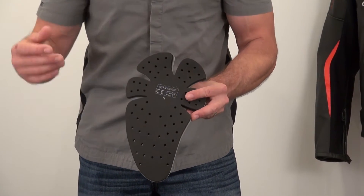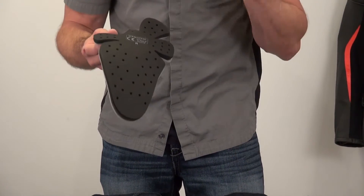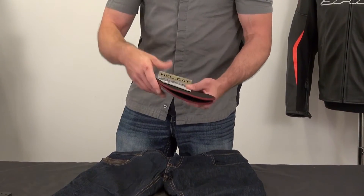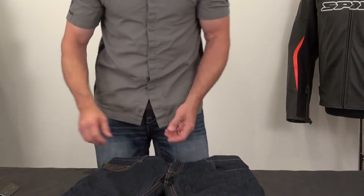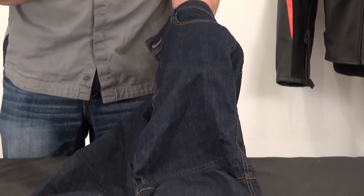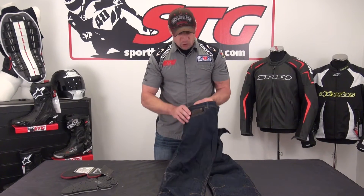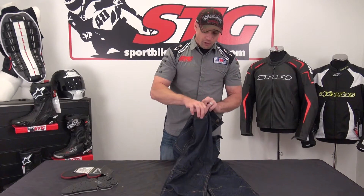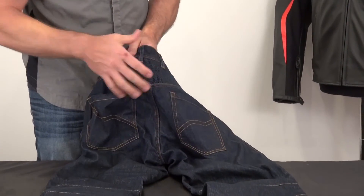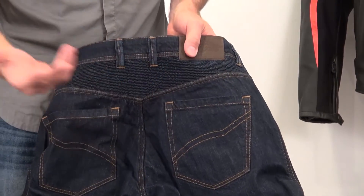CE certified protectors in the knees — they are adjustable, and we're going to show you that in just a minute. Very comfortable, lightweight, moldable, and most importantly protective; you barely notice they're in there. It comes with hip pads that velcro in and out. The 12 ounce heavyweight denim has a really nice hand to it — very comfortable. Your normal storage pockets are here, belt loops with a cool leather-accented coin pocket on the right side. The back of the pants has a nice motion panel, a leather belt loop, the Alpinestars logo, and two storage pockets.